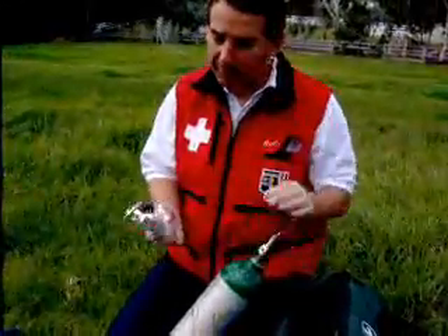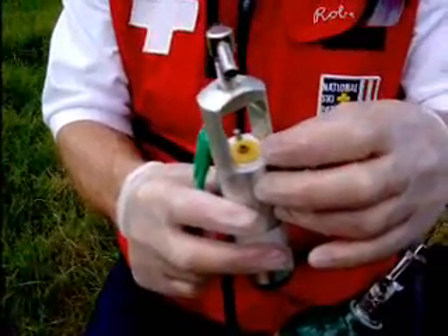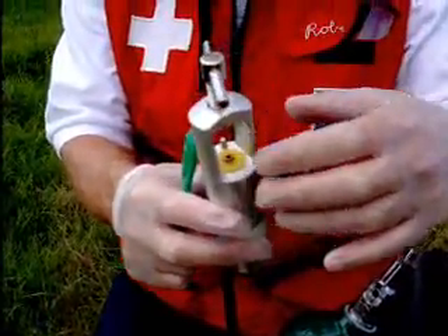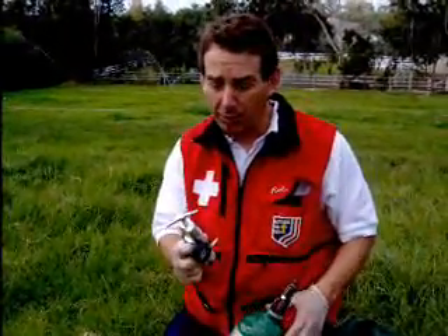Second, you take the regulator. The regulator has an O-ring here that will provide the seal. They can be yellow or they can be black. If the O-ring isn't in there, it won't seal. Lots of patrollers, including myself, carry a spare O-ring with them.